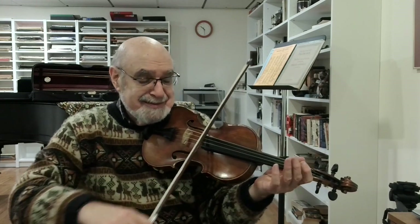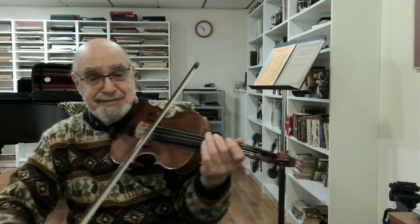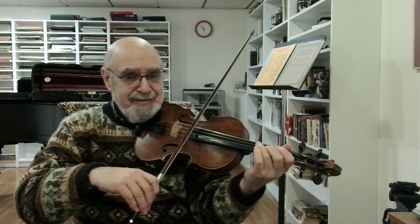Practice that note a few times to get it just right. Then add a couple of notes, and add a couple more.